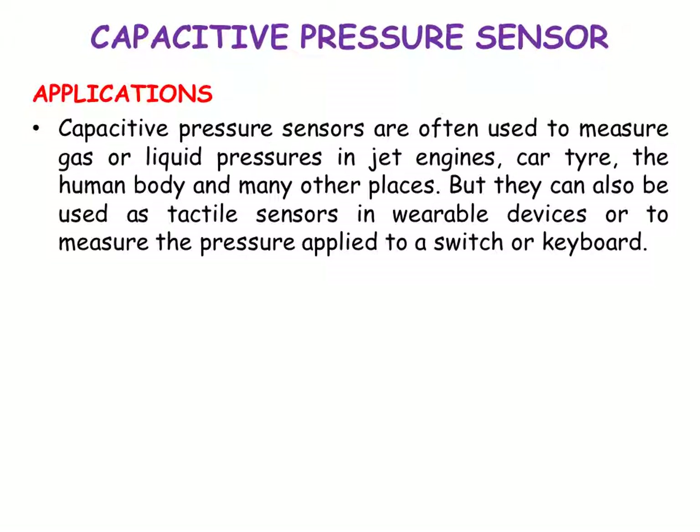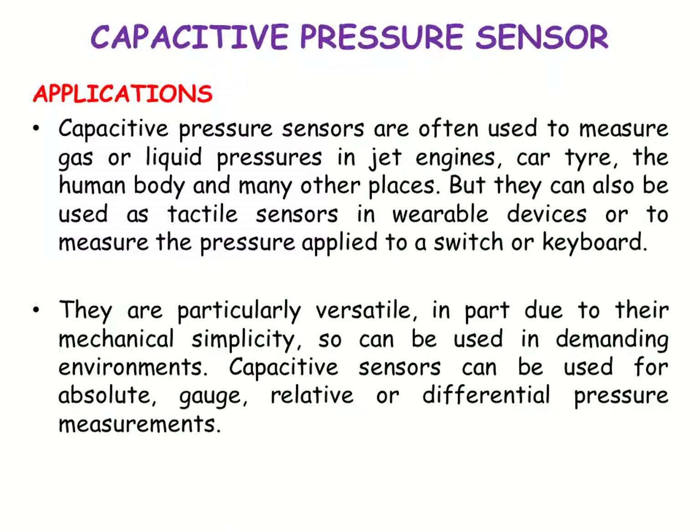Capacitive pressure sensors are often used to measure gas or liquid pressures in jet engines, car tires, the human body, and many other places. They can also be used as tactile sensors in wearable devices or to measure the pressure applied to a switch or a keyboard. They are particularly versatile in part due to their mechanical simplicity, so they can be used in demanding environments. Capacitive sensors can be used for absolute, gauge, relative, or differential pressure measurements.